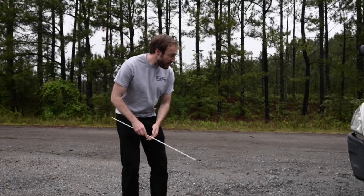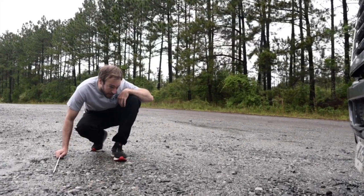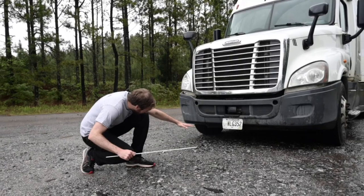As I approach the front of my vehicle, there are no leaks, puddles on the ground, or dripping fluids on the underside of the engine and transmission. The truck does not lean to one side, which may indicate a suspension or tire problem.